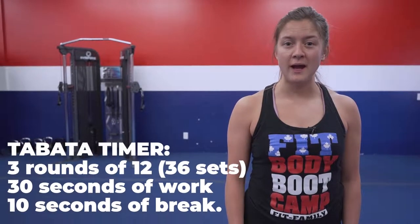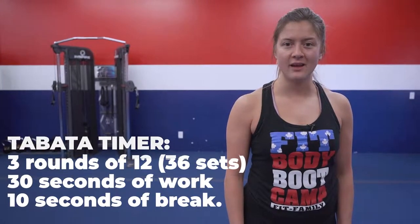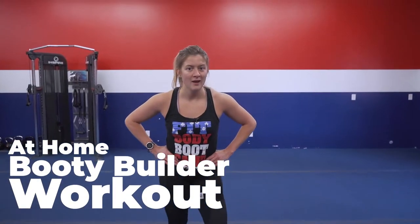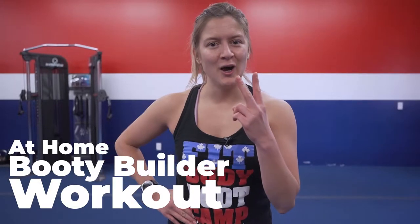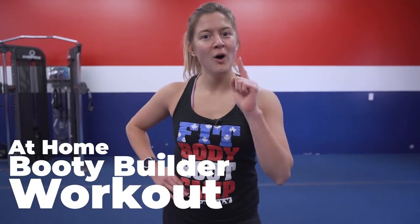FitFam, set up your Tabata timer — three rounds, 30 seconds on, 10 seconds off. And that FitFam is our 12 exercises with the booty bands. Please like, comment and share this video. I'm Coach Candy and I will see you on the blue.